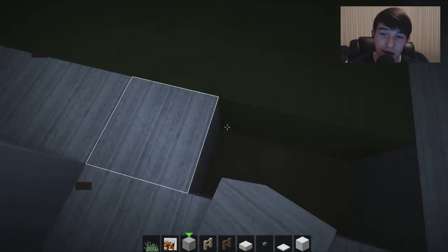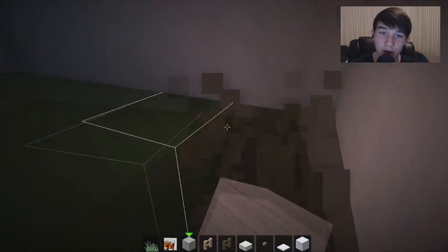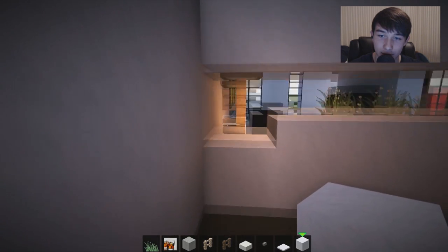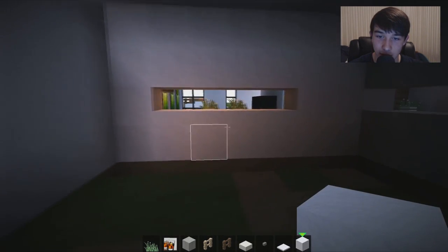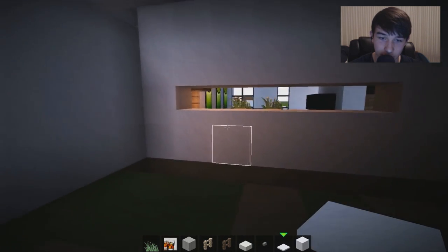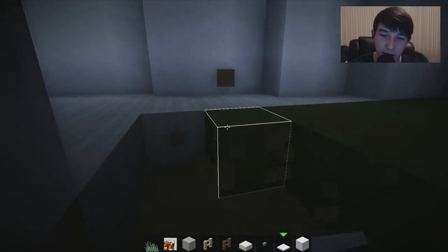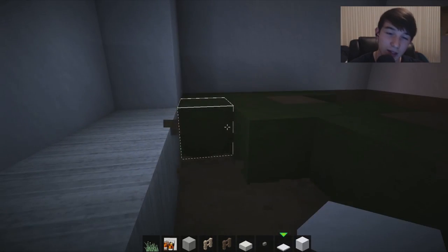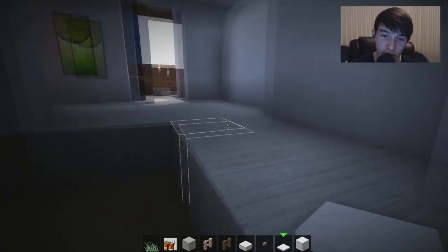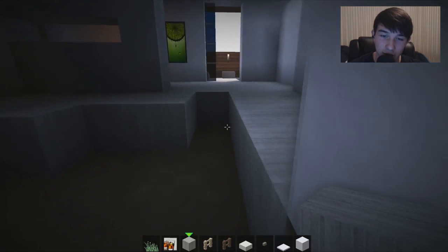Now the kitchen is going to be definitely challenging because of the shape and the size - it's not the biggest kitchen in the world. We may delete that little feature and expand it through here. Because of the size and shape of this kitchen I'm going to have to come up with something entirely unique. I'm going to put some polished diorite here - and I've had an idea for this kitchen.